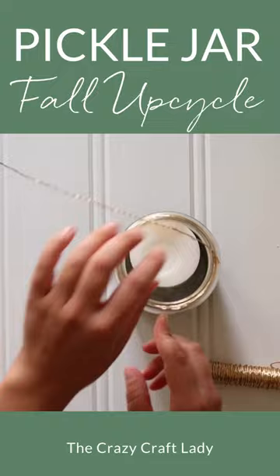Pop in a small candle and you've got a unique fall lantern to make your fall decor that much more cozy. Be sure to follow along for more budget friendly DIYs.